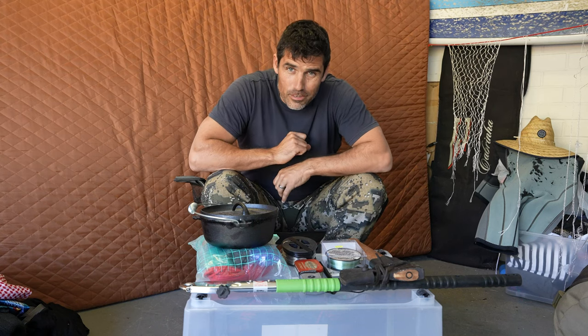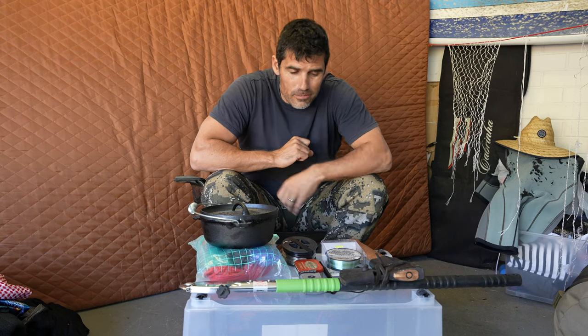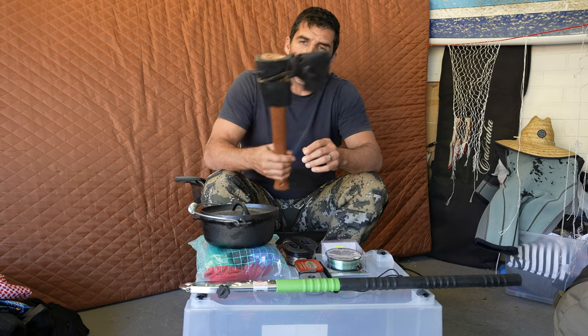These are the 10 items that I'm taking on Alone Australia. First of all, axe. This is a Swedish axe. It's a good one.